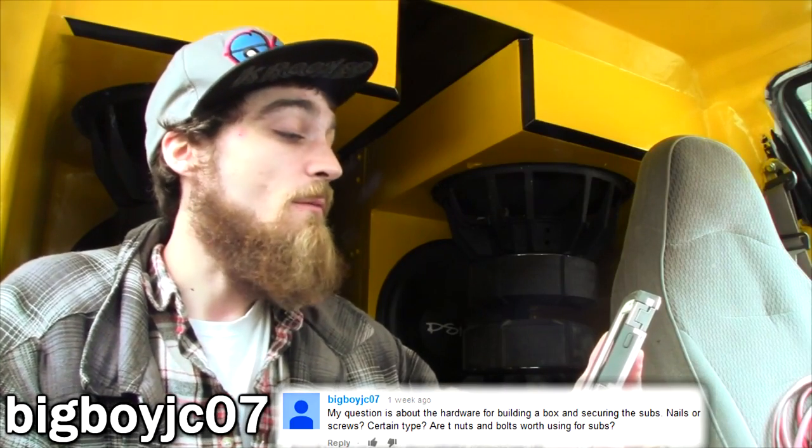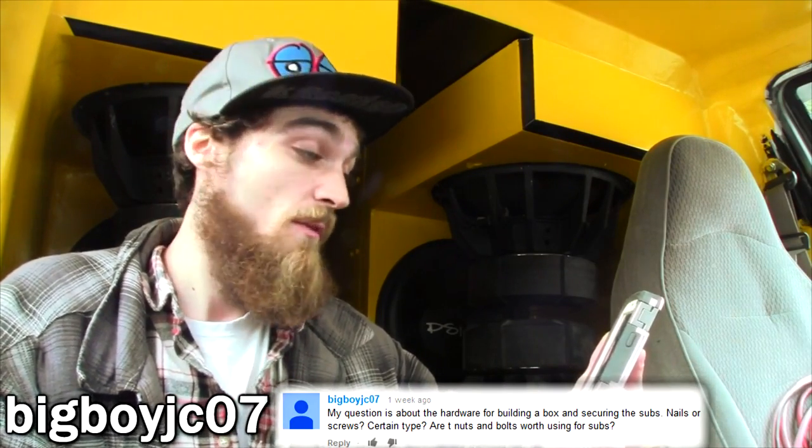Let's start out here with BigBoyJC071's question. He says, my question is about the hardware for building a box and securing the subs. Nails or screws? Certain type? Are nuts and bolts worth using for subs? Well, there's quite a bit to touch base on in this question, so I'm going to start with what you asked about building a box.